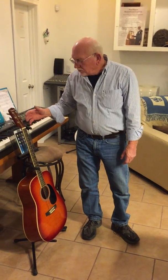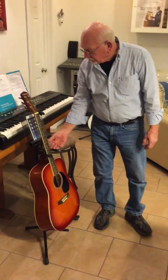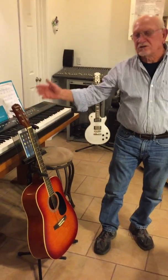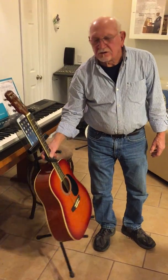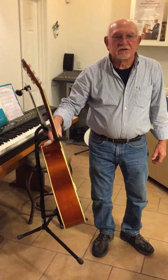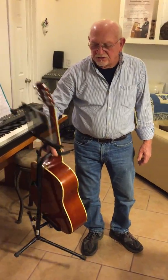I want to show you how I use the clip-on stand. I keep my guitar, my guitar stand, and my music all together and stored. It's as easy to pick up the guitar, the music, and the stand with one hand as it is to pick up the guitar itself.